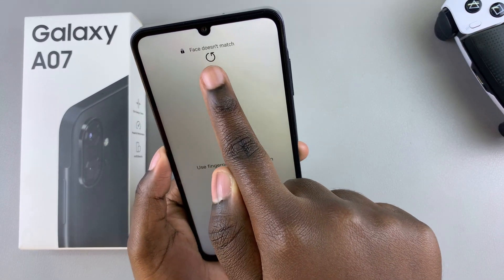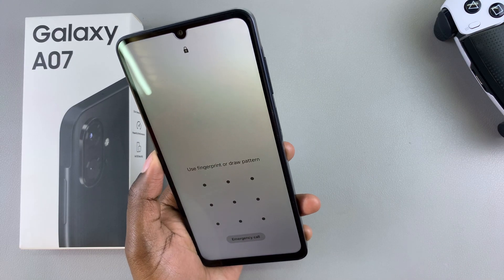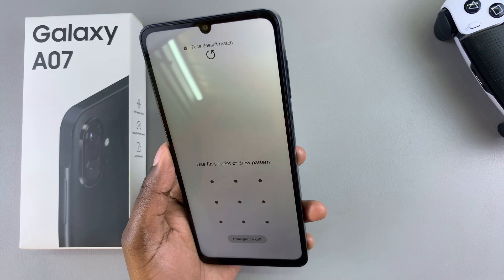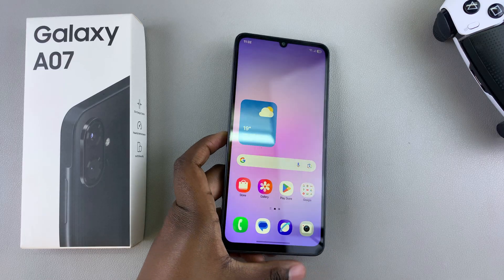You can tap on there, select Redo, and then scan your face again. If you're wearing glasses, consider removing them so that it's easier for the Face ID feature to detect your face.